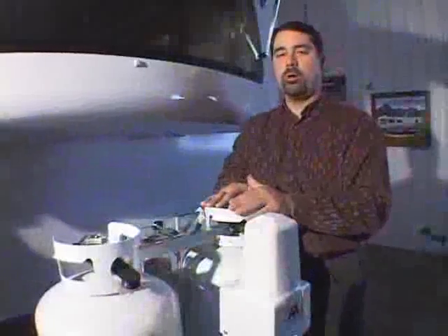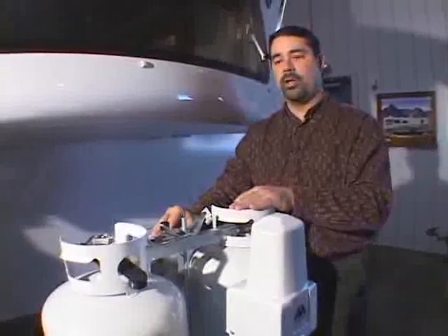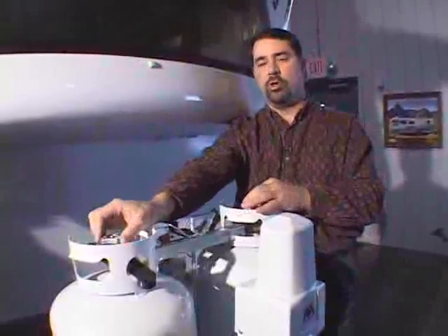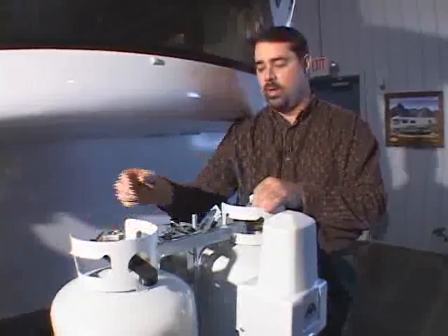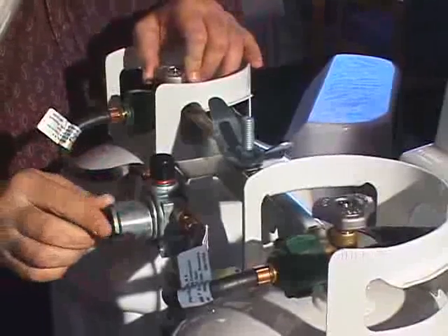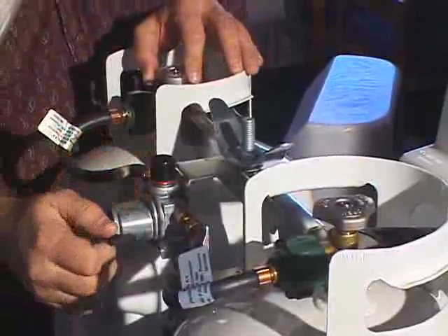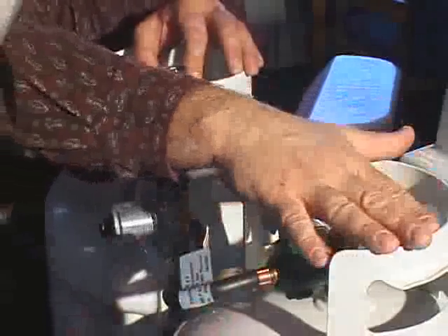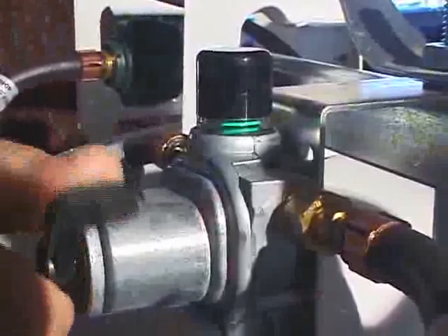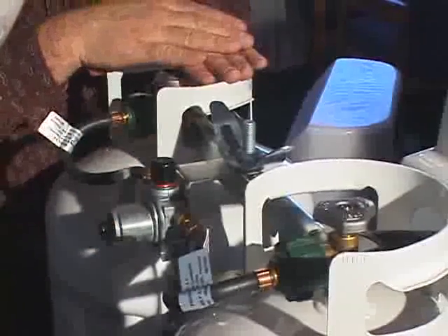This is a 30-pound bottle configuration with an automatic regulator. The automatic regulator is designed to allow you to use gas from one bottle at a time, even though both bottles may be open. The regulator has a pointing device on the back — that's the indicator for which bottle you want to use the gas from. So if it's pointing at this bottle, it'll use gas from this bottle first. Once it's empty, a little red flag will go up in the indicator and it will automatically begin using gas from the other bottle.